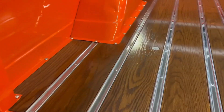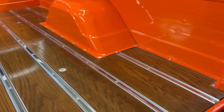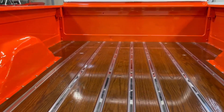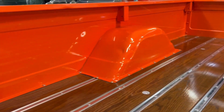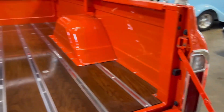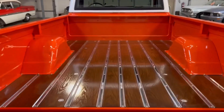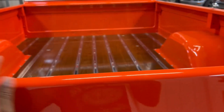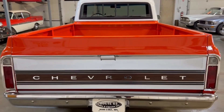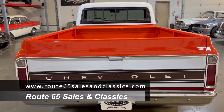Look at that wood with the stainless runners in there. I can't remember if it was oak or what exact wood it is — we'll have that in the description on our website. It's absolutely well done and even. If you want to see more pictures of the bed or anything else on this 69 C10, please go to our website at www.route65salesandclassics.com.